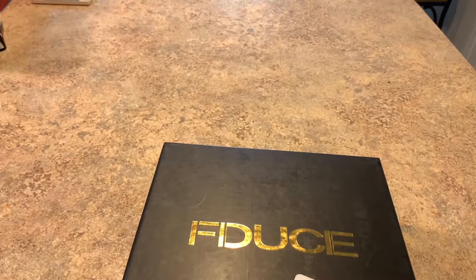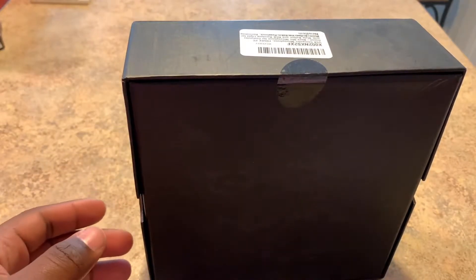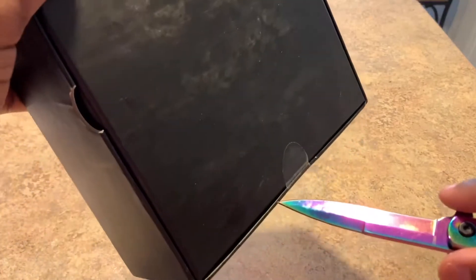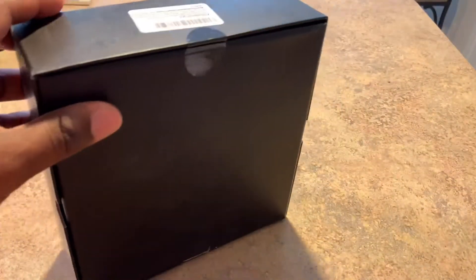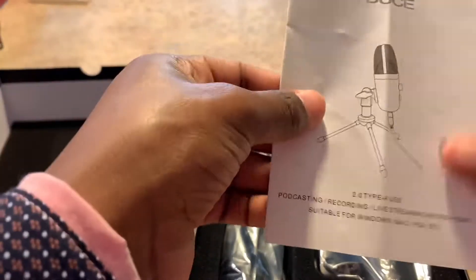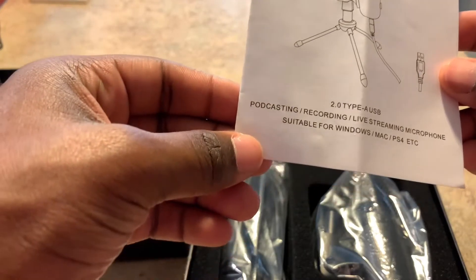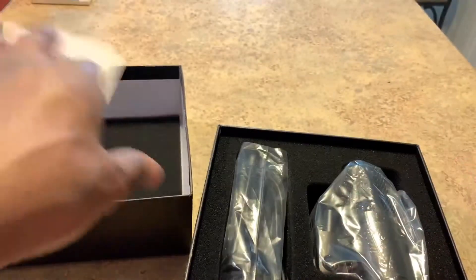This brand right here — it's called FDUSE or however you say it. Let me see what they got up in here. They got a little something somethings. I'm gonna break up those little tabs. This is actually my second real unboxing video in a long time. A screenshot is coming in soon showing y'all where I got it from and I'm gonna try to link the Amazon page too. It's compatible with Mac and Windows, and I could probably use it on my PS4 or PS5 when I get one.